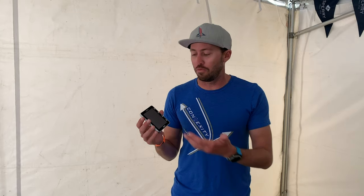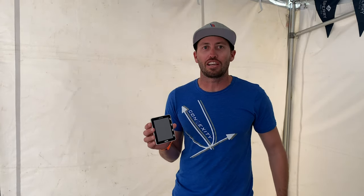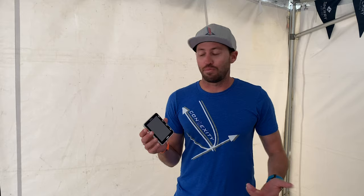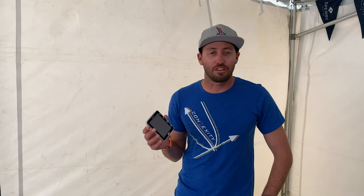We can put anything on the screen that we'd like — from distance to the line, course over ground, magnetic heading, and speed as well.